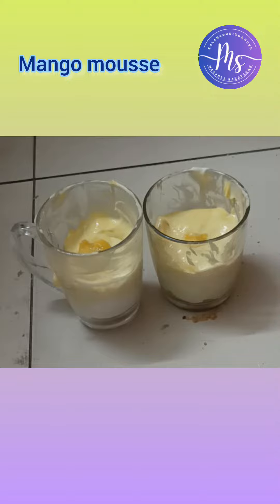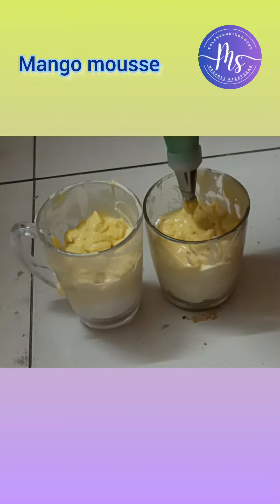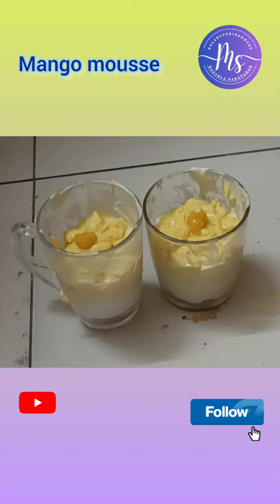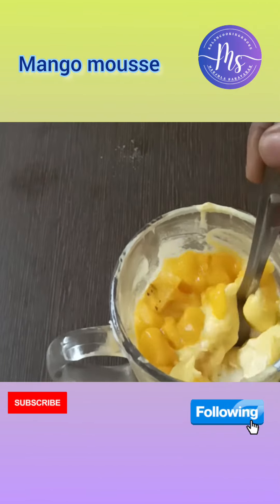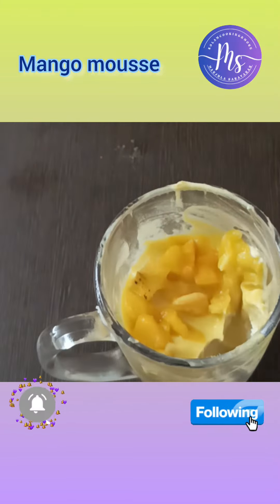Add plain mango puree and then more mango puree on top. This is a very thick and creamy dish — put it in the fridge for 1 hour. This dish is very tasty — you can try it!